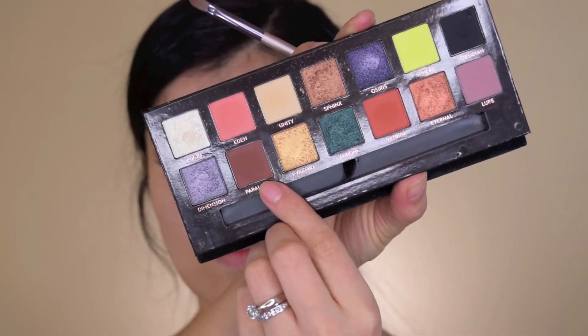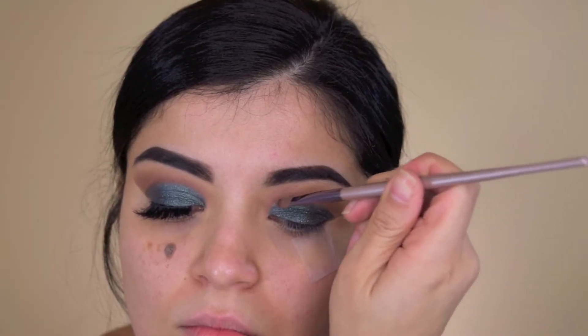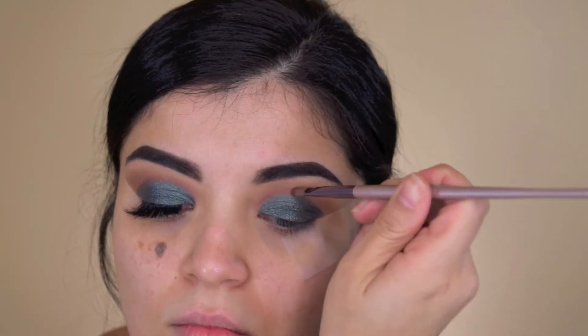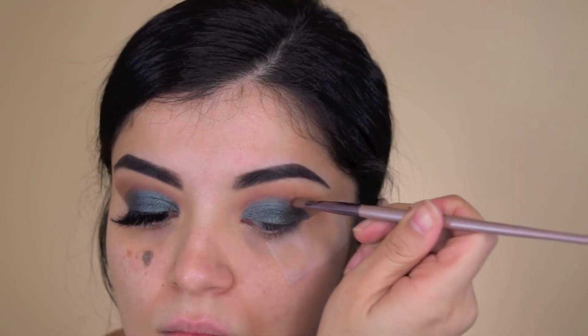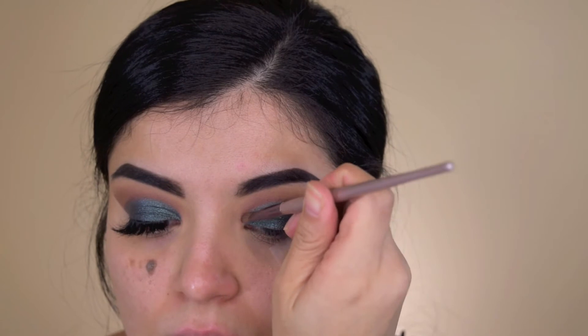I'm taking Parallel on a very small skinny brush and I'm just running it along the edge of where I cut the crease. I just like doing that — I feel like it just makes it look better. And then I just take a fluffy brush and blend all that out.